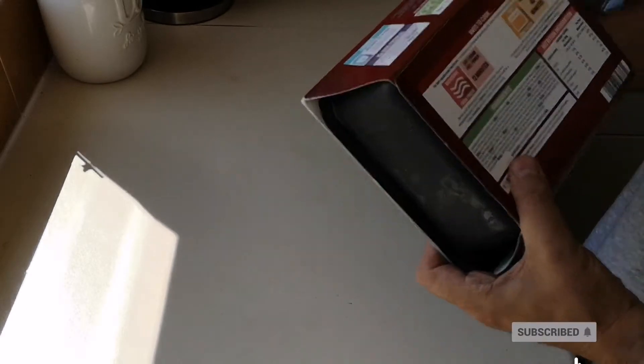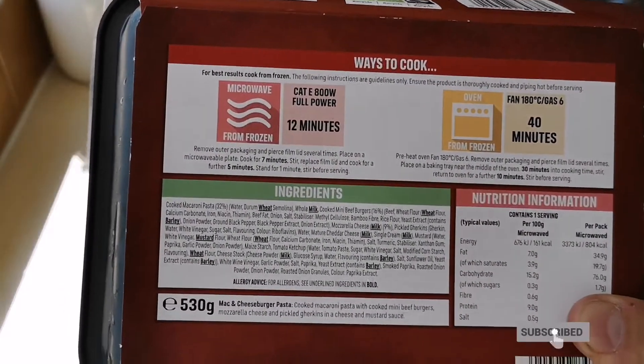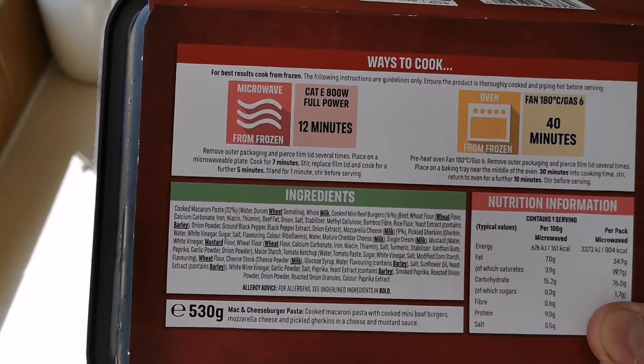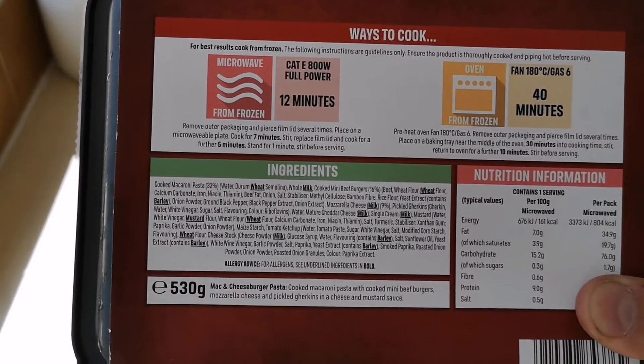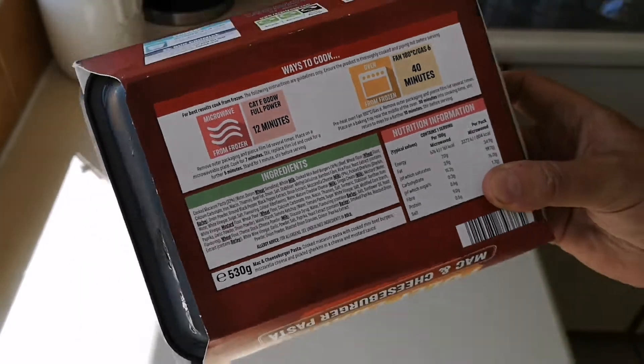It's an absolutely stifling day out there, it's 25 degrees, I can't believe it. Category 800 watts — mine is microwave 12 minutes, or you can do it in the oven, fan 180, gas six for 40 minutes. So that's going in the microwave.